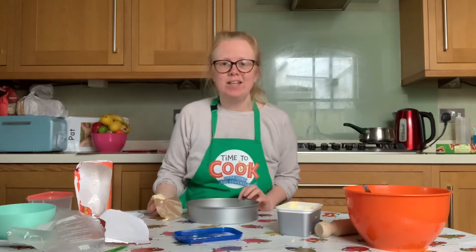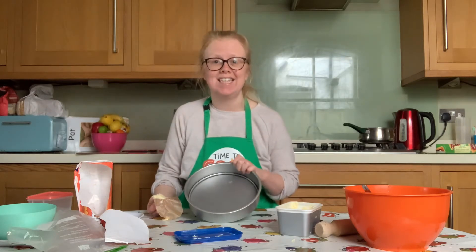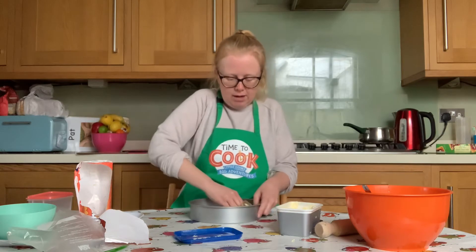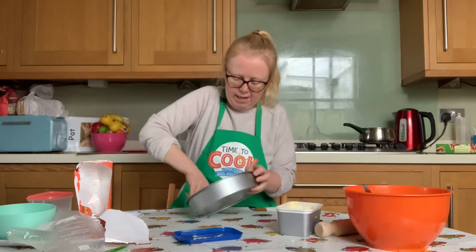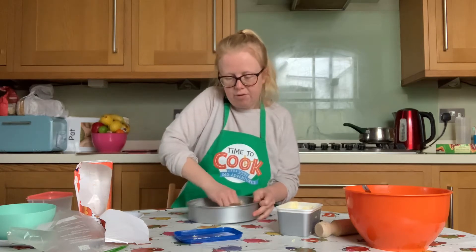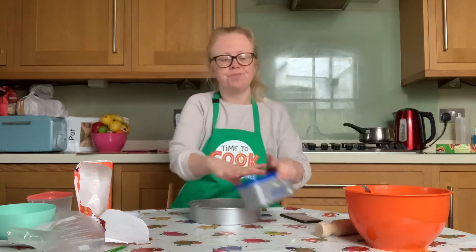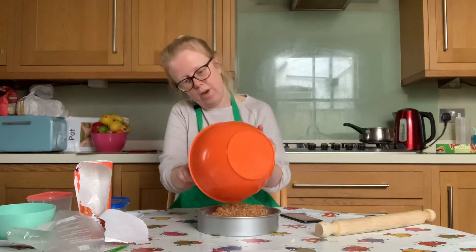Now we need to grease the base and sides of a 20 centimetre or 8 inch round cake tin with a removable bottom if possible. I've got some margarine on a little piece of non-stick baking paper and I'm just coating the tin in margarine — the sides and the base — to help stop the biscuit base from sticking to the tin.